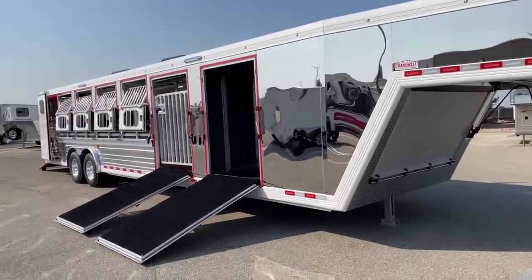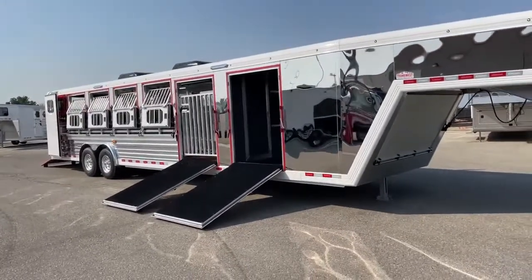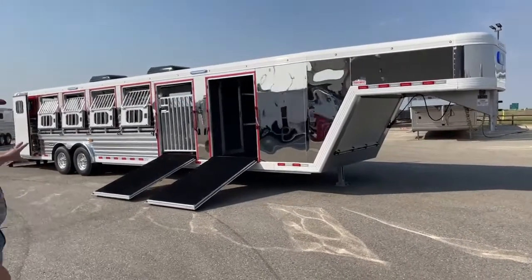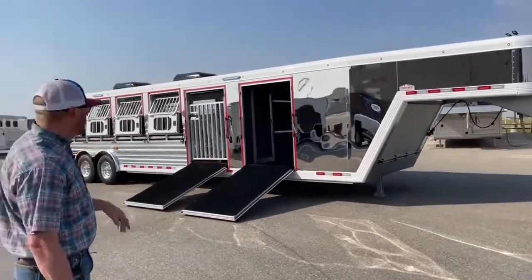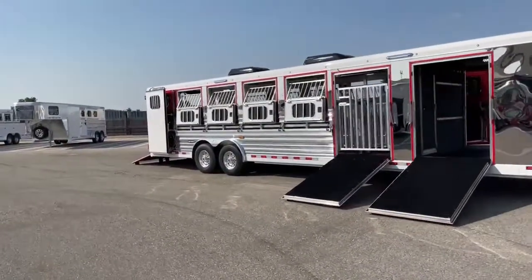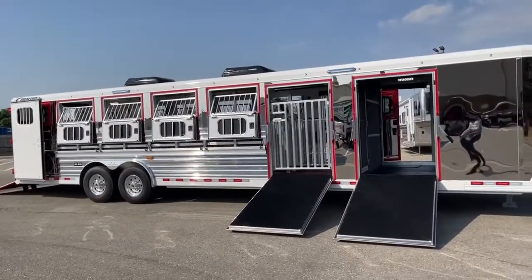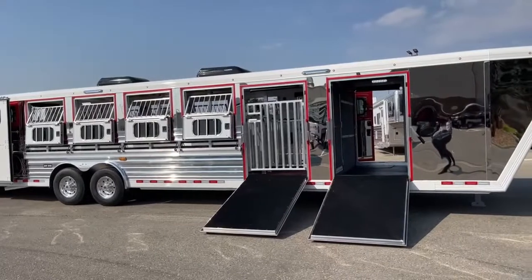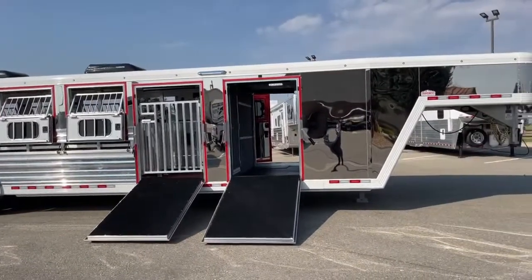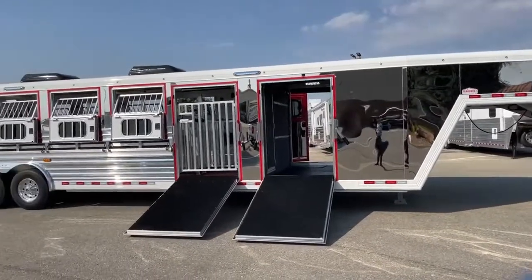As we step back and look, you'll notice this is fully polished — stainless sheets on the whole tack, the nose, the side ramps, on the doors, on all the drop windows. He painted the top rail and the bottom rail of this trailer white, and then we did all the door frames — ramp doors, rear doors, drop windows, man doors — everything is painted red. It gives this trailer a really sharp look, it really pops.